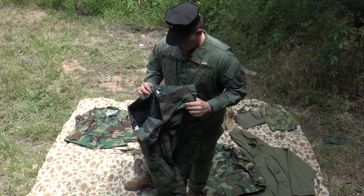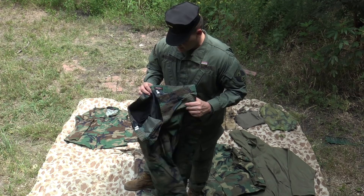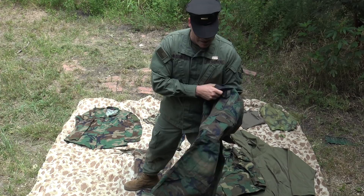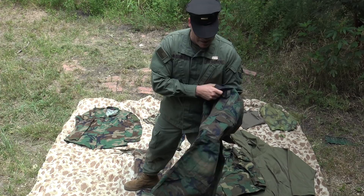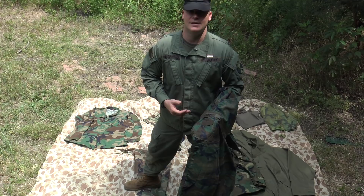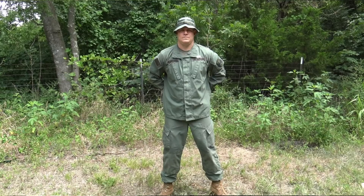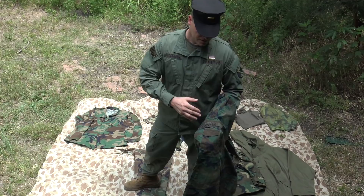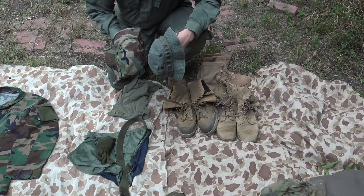Other acceptable variations include BDU style like the TruSpec 24-7 brand — it has different style pockets but is BDU style and appropriate. Your trousers do need to have a name tape on the right cargo pocket. If you show up to your first semester without name tapes, not a big deal, but by your second semester you definitely need insignias and name tapes in the proper place: your name on the right breast pocket in the format of first initial with a period followed by last name, One Shepherd name tape on the left breast, and a name tape on the right cargo pocket of your trousers.